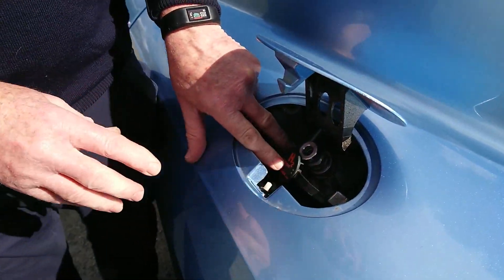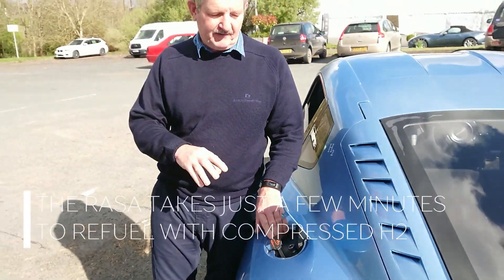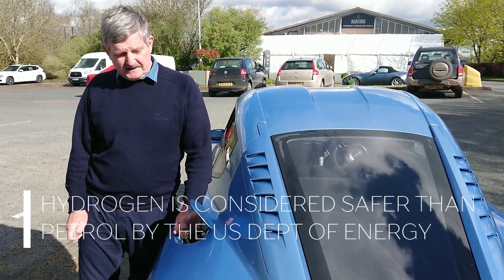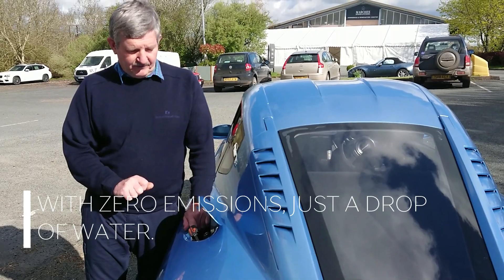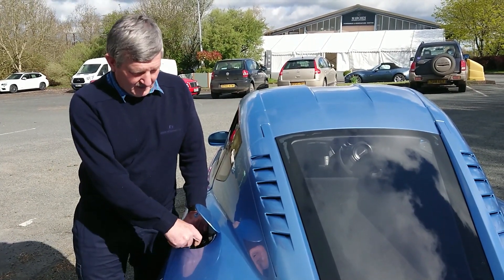Once engaged, it's locked on and then everything else is automatic until everything is refueled up to 350 bar. It's very simple and very clean. Once that's finished, you just unlock the refueling nozzle and put it back on the stand.